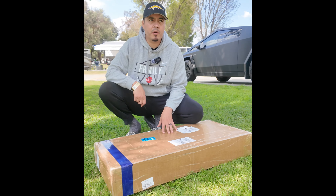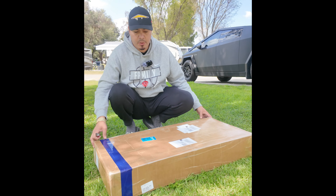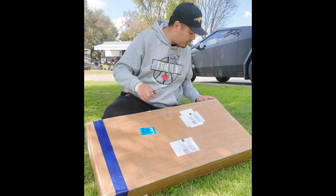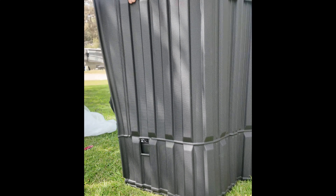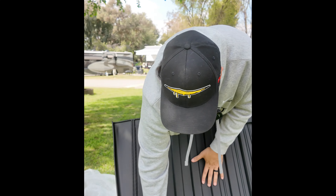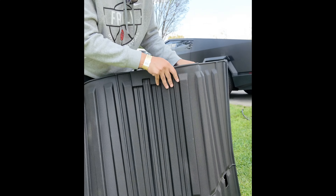This is something that I've been anticipating for quite some time — it's a bed mat for the Cybertruck. I'm going to go ahead and open it up, do an unboxing, and throw it back there. The first thing you notice is it has the openings for the D-rings that are in the bed of the truck. So let's go throw this back there.